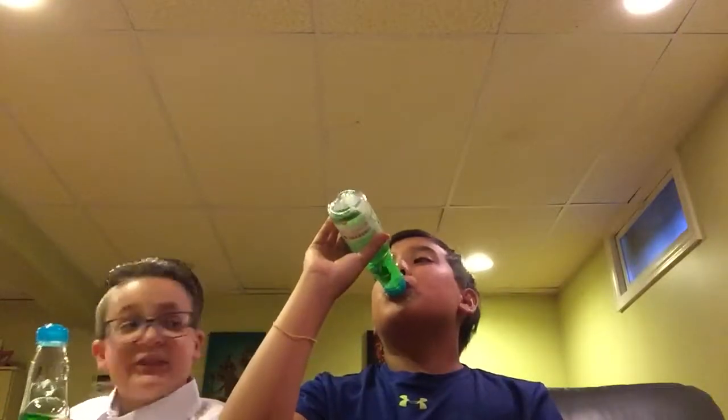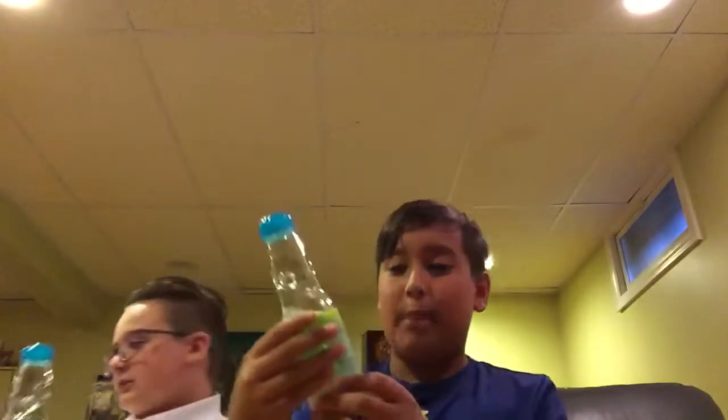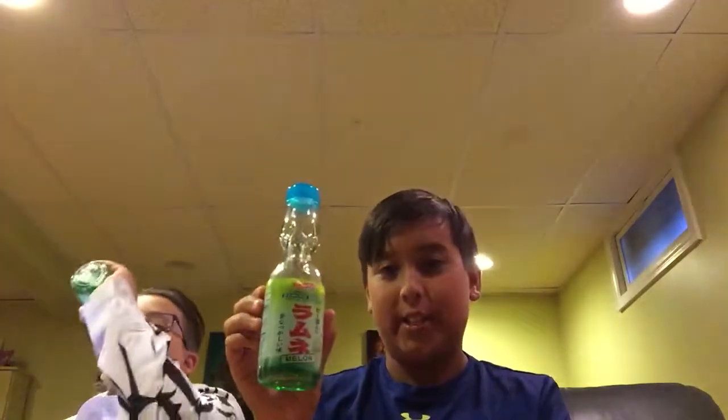This is awesome. Definitely recommended. You can probably find them at your Asian food market. They have a bunch of flavors. That's all I had to say. Definitely recommended. It is delicious. Maybe we'll make another video doing the grape or doing a different flavor. Yeah, see ya. Peace!